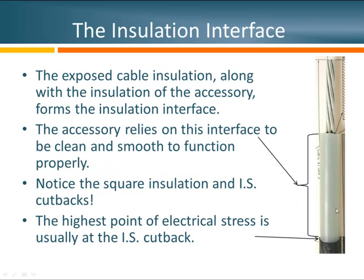After all those steps, what we're left with is our exposed metallic conductor and an area of insulation I refer to as the insulation interface. This interface, along with the similar part of the joint, termination, or separable connector you're installing, forms the complete insulation interface. This insulation needs to be clean, smooth, and uniform to help relieve all the voltage stress at the end of this cable. Right at the insulation shield cutback is an area of very high stress, so any imperfections must be addressed. Notice how square all the cuts are — this is a good example of properly prepared cable.